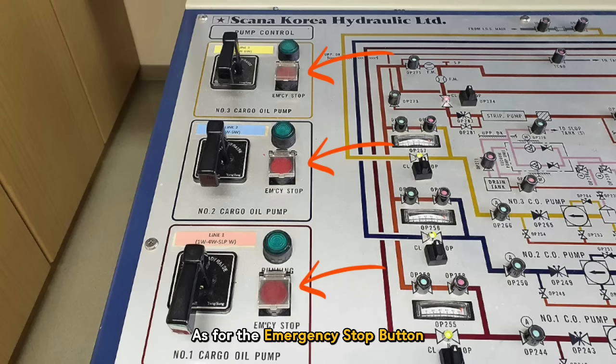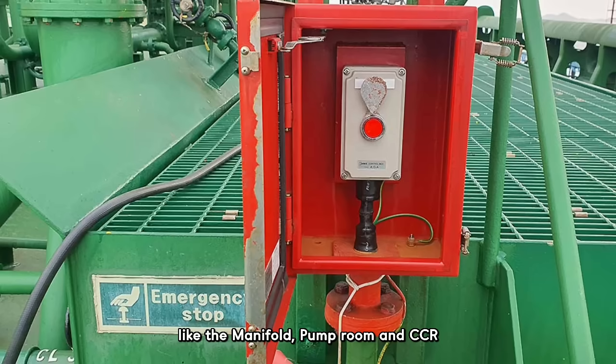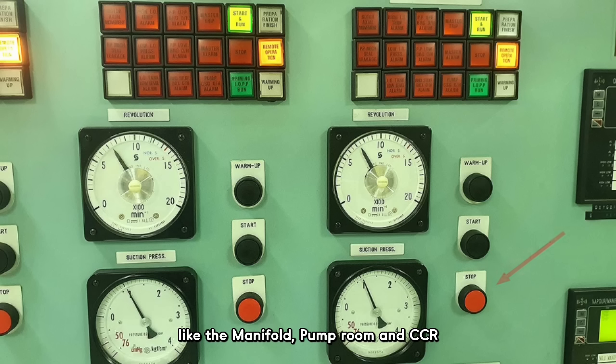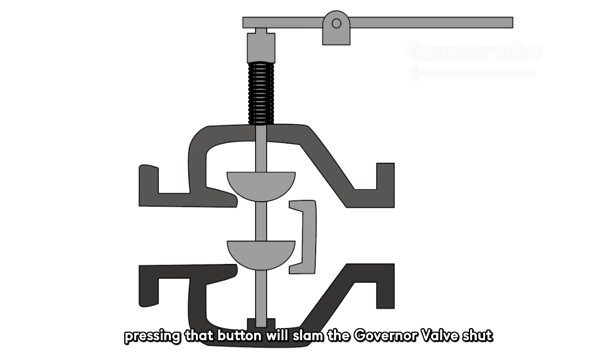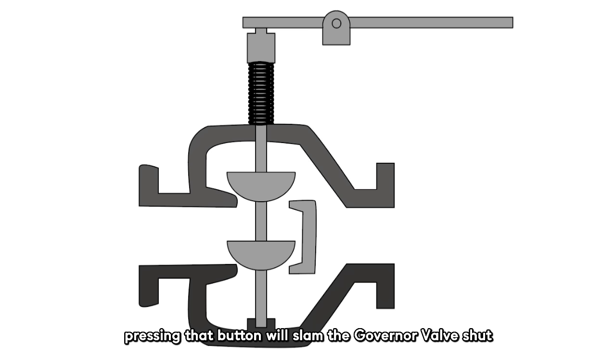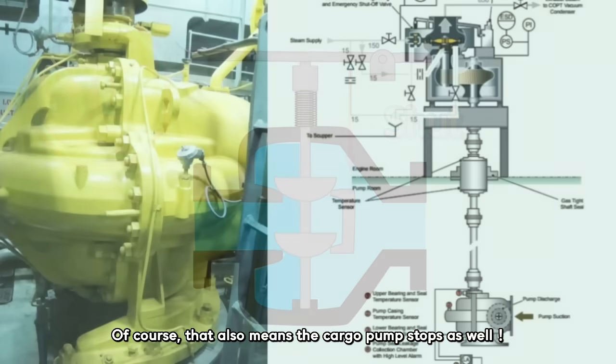As for the emergency stop button, you can find it installed in various locations on the vessel — like the manifold, pump room, and CCR — in case of emergency. Or when cargo operations are complete, pressing that button will slam the governor valve shut, stopping the turbine. That also means the cargo pump stops as well.